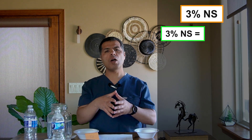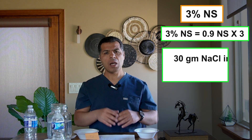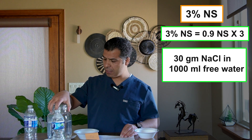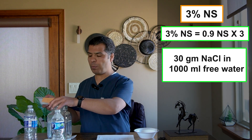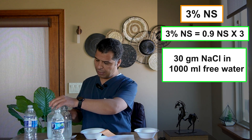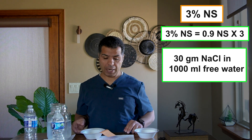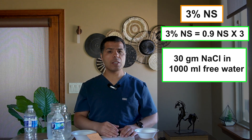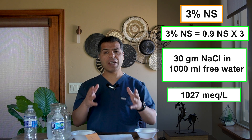Before moving on, let's mix 3% normal saline. It's almost triple normal saline, so mixing about 30 grams of sodium chloride in 1000 cc. I have this quarter NS with 2.5 grams of sodium already. To make it 3% NS, I simply add 27.5 grams. You can see how cloudy it is — and it's pretty salty. The osmolarity of 3% NS converts to approximately 1027 mEq/L, making it a very hypertonic solution.